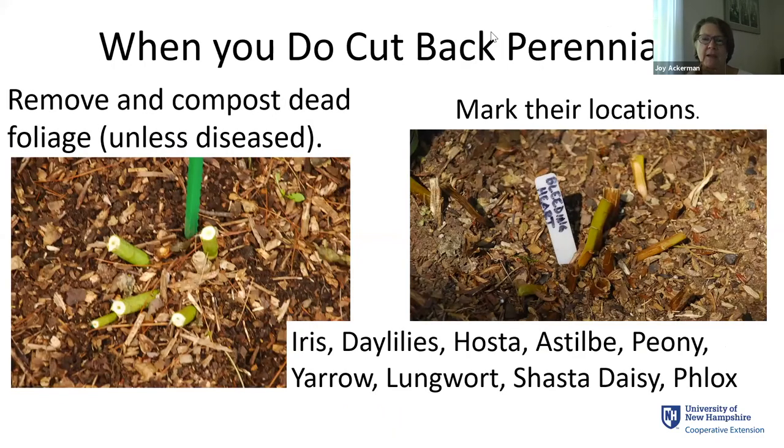When we do cut back, think about whether any foliage is diseased and put that into a separate stream. We have a small property so diseased material goes into the trash bag rather than the compost. Otherwise, we want to compost the dead foliage. If you have iris, daylilies, hostas, astilbes, peonies, yarrow, or phlox, you can cut those right to the ground and compost the vegetative parts. Some perennials hold on to their foliage later, so things that die back earlier can be cut back earlier, and some you'll have your winter coat on before cutting them back.